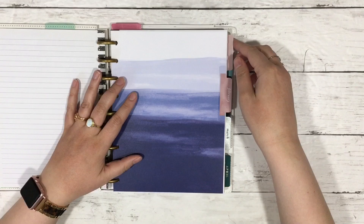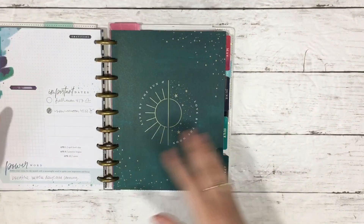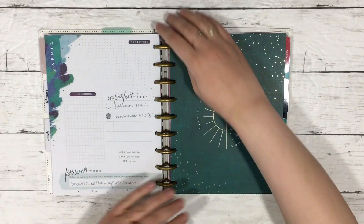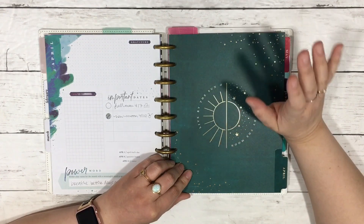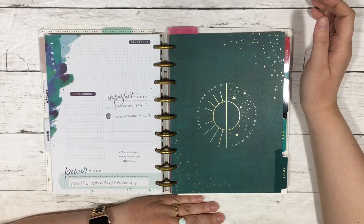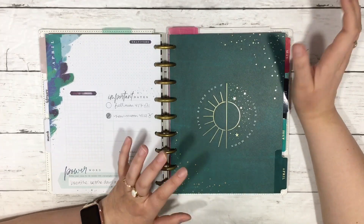Today I want to share how I'm using the Stargazer Planner as a faith planner for my spiritual journey. I bought this back in March, before all the quarantine stuff, when they were on clearance. I grabbed it not knowing what I was going to do with it, but I love Stargazer.